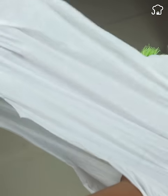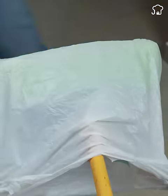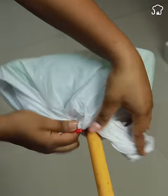Now for the second tip: I will teach you why you should tie a bag on your broom. First, take a plastic bag of sufficient size and tie it up to cover the broom well, then go to the room and start sweeping.